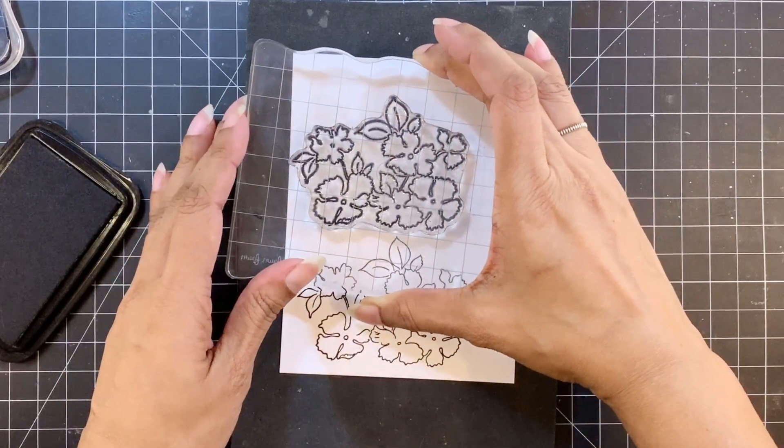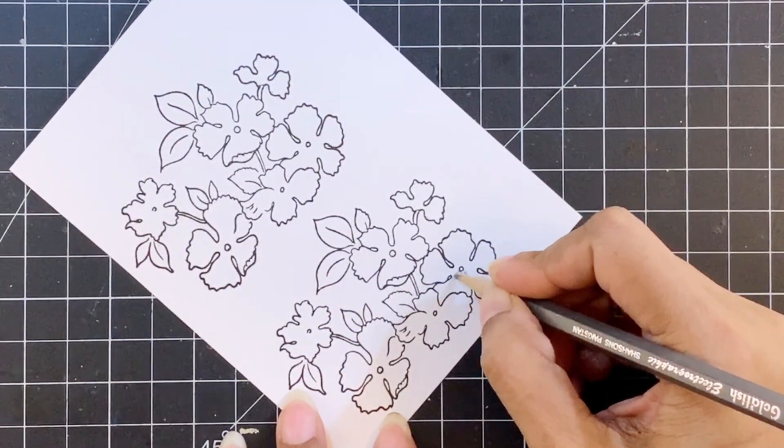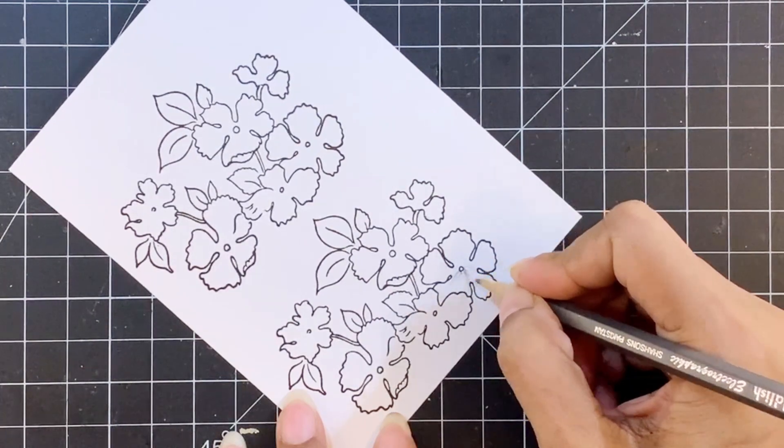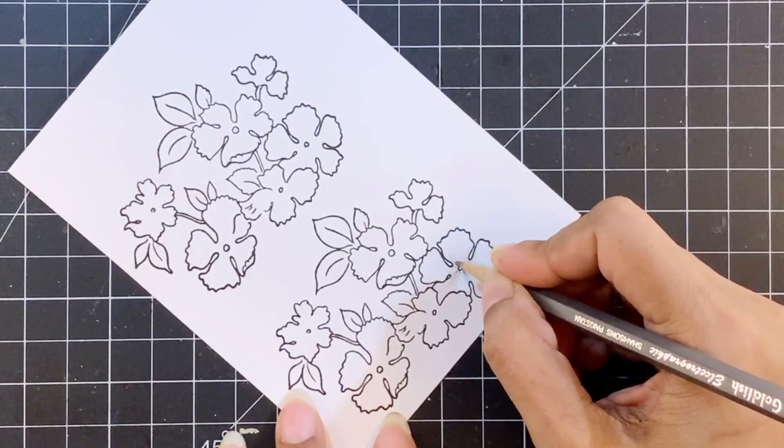I'll start by adding the shading closer to the flower center, and I'll do this all around the flower center for all the petals. Then I'll use a blending stump to blend out the graphite.